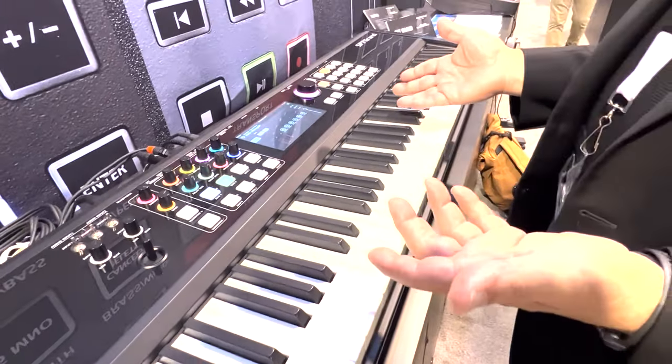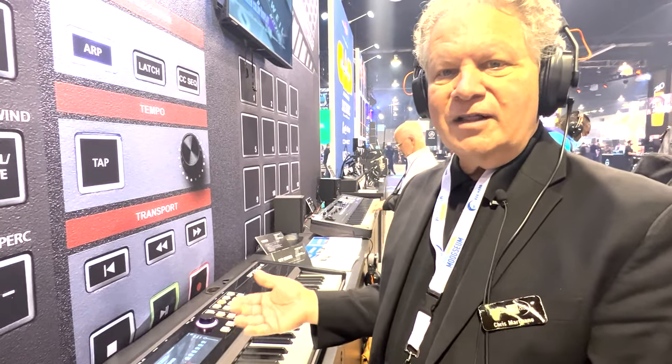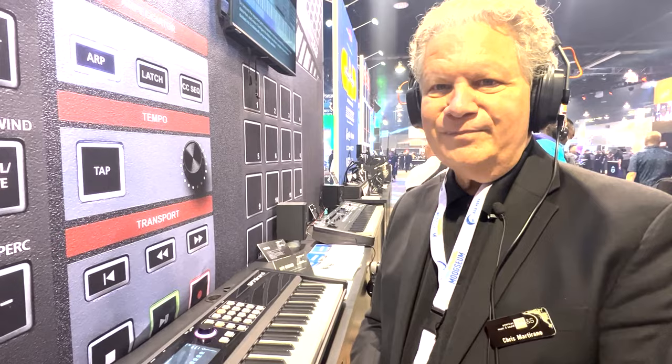Very, very easy to operate. I love the fact that it's so sonically beautiful, and it has this beautiful keyboard action married to great sounds. I know users are going to love the touchscreen experience. That's the Kurzweil SP7 Grand here at NAMM 2022. I'm Chris Martirano — thanks everyone, enjoy.